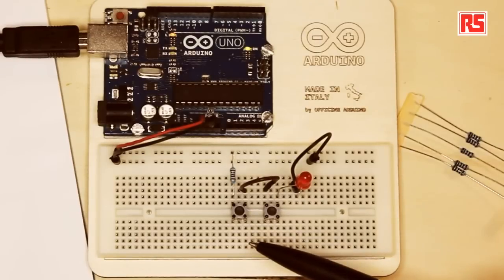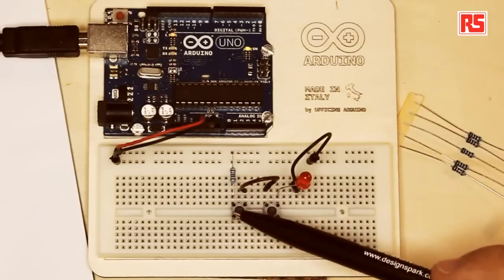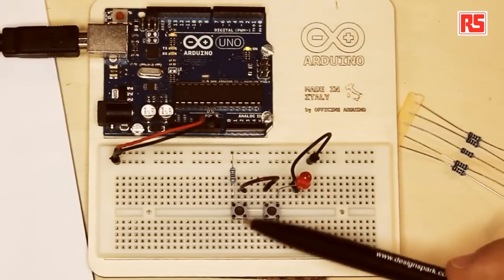Inside the push button, there are two pieces of metal separated by a spring. When you press the button, these two pieces of metal come into contact and create an electrical connection, and electricity can flow through them. When you release the button, the spring pushes the two pieces of metal apart and interrupts — opens — the circuit. You'll notice the push button has four legs. At the moment we used only two. The other two are internally connected to the first set — the two legs on each side of the push button are internally connected together.